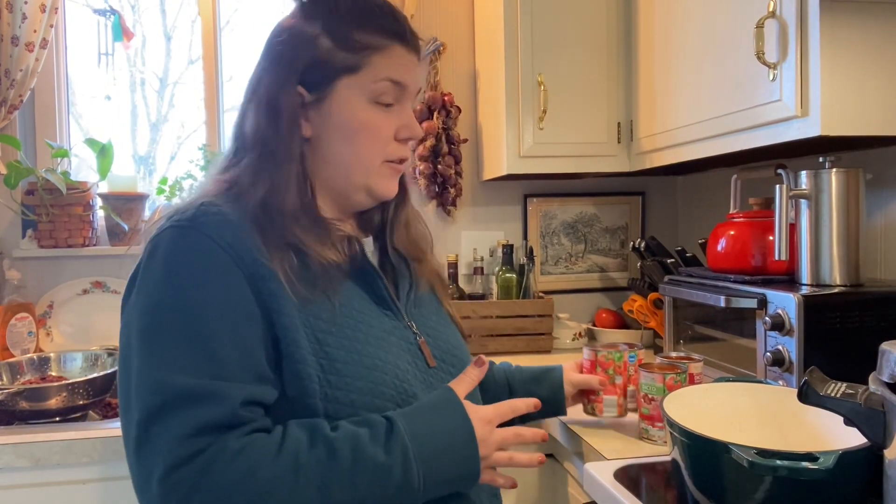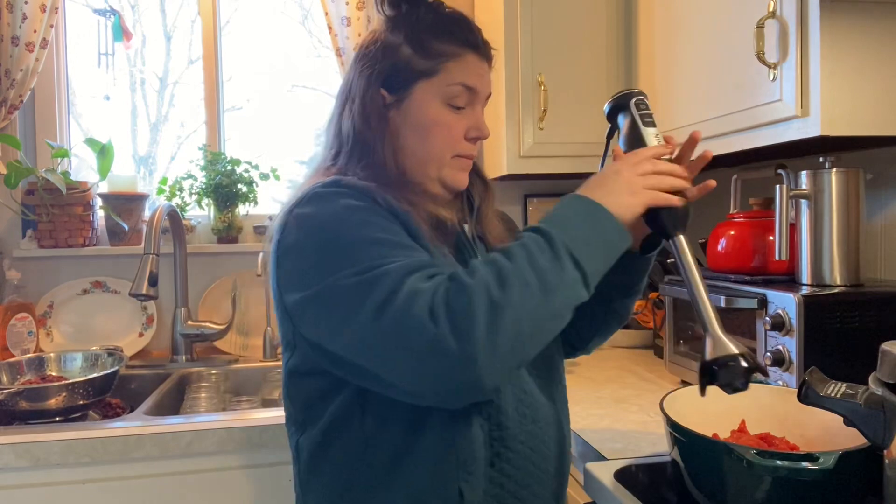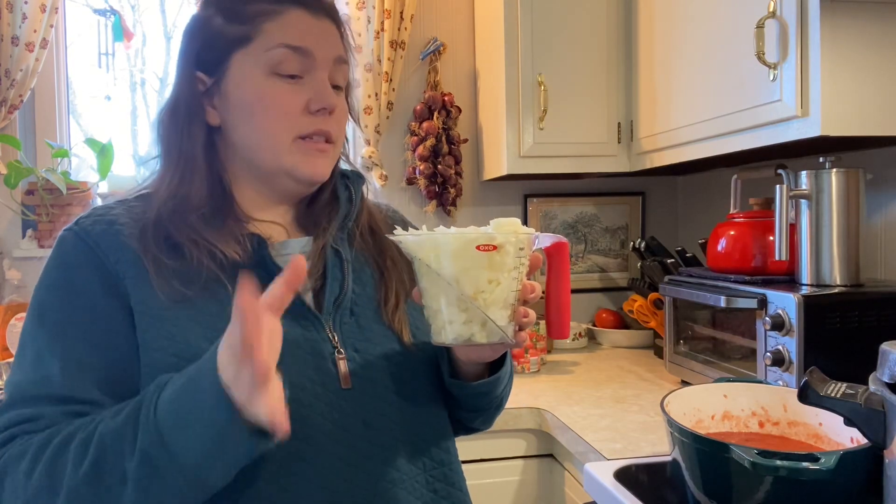The beans are going to sit off to the side while we make our sauce. The original recipe calls for tomato juice. I do not have tomato juice, but I do have diced tomatoes, so I'm going to pour four cans of diced tomatoes in. Then I'm just going to use my immersion blender to blend them up smooth. You are also going to need a quart of water in your sauce. So it's not technically juice, but it is more sauce-like.